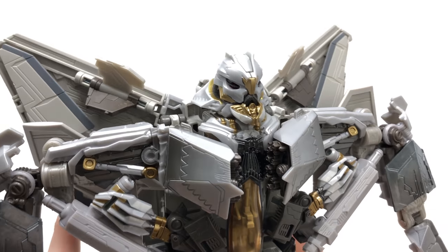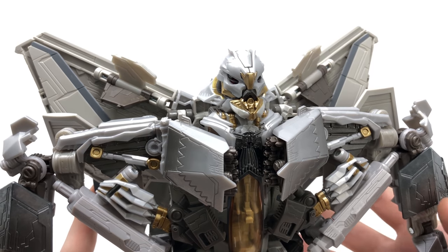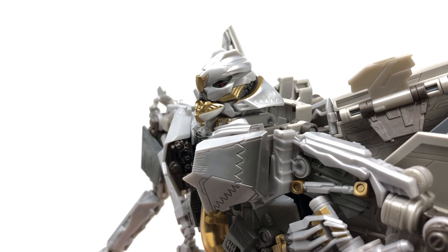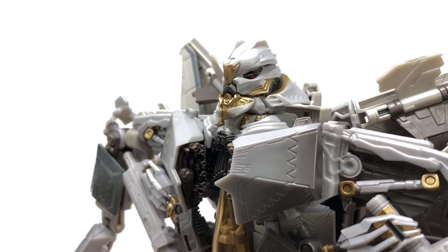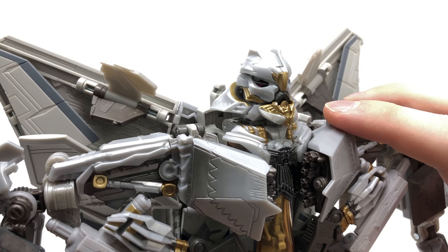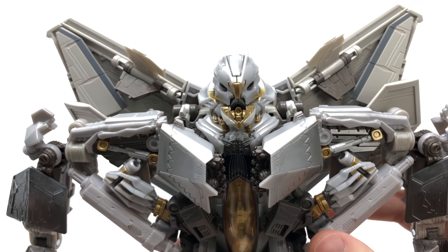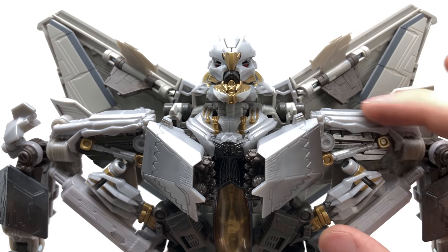Starting with Starscream's head: it has been created beautifully. Hasbro have always been able to capture his head design really well — especially in the Studio Series and the original ROTF Leader — and here is no exception. The majority of the colour is a drab grey plastic, but the gold and darker gunmetal highlights set the detailing apart. There are really nice paint apps for the eyes where you can pick out the segmented sections separating each eye. Unfortunately there's no Decepticon insignia on Starscream's crest, which would have been nice as the actual CGI model does have one, but the sculpt is extremely well done with nicely painted gold detailing on the neck.